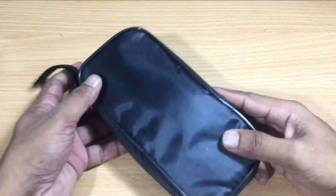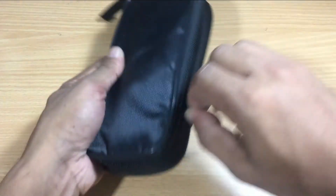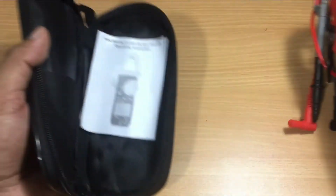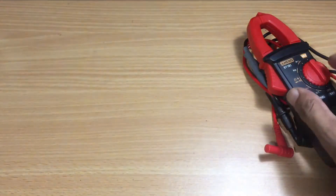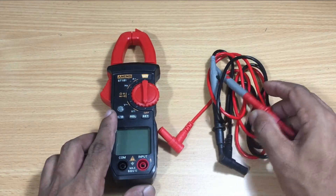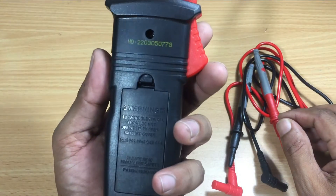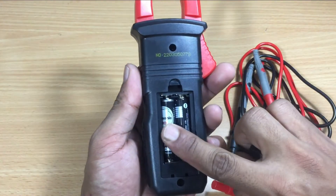This is an NT181 clamp meter I recently bought. It is very handy and easy to handle. You have to use two AAA 1.5 volt batteries.